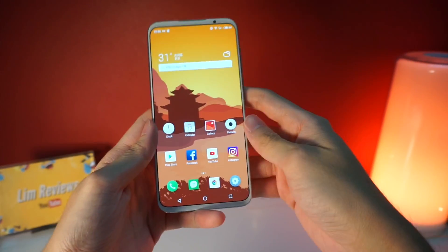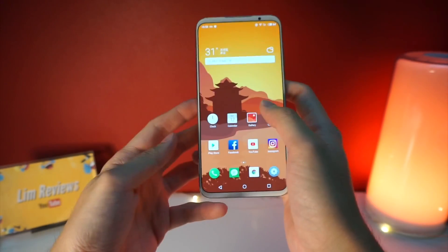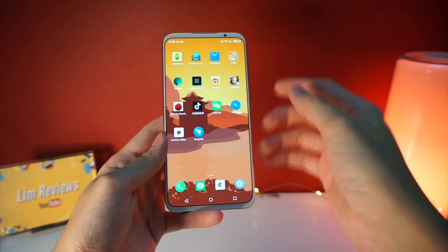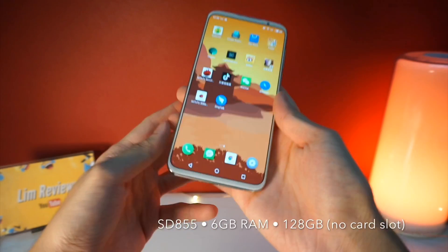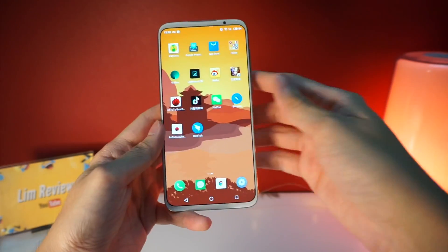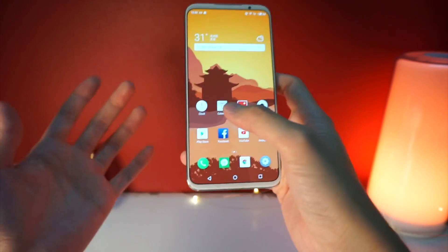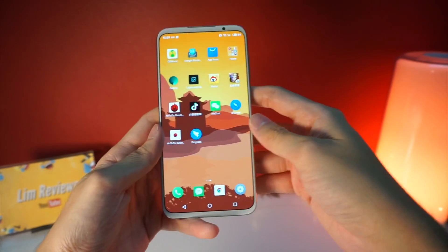I have been using this device for about two days now and performance has been very, very smooth. There is nothing much to complain about — this is the Snapdragon 855 and I have 6GB of RAM, so performance here is definitely stellar. There are no problems with everyday use, and even gaming is very smooth for me.